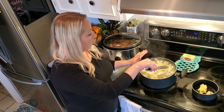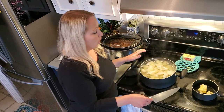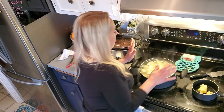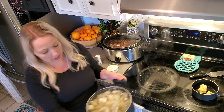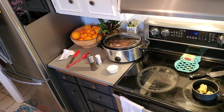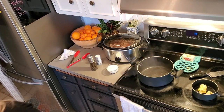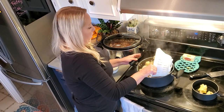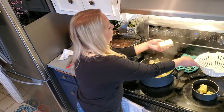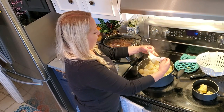My potatoes are all tender and the knife pushes through very easily with little resistance. I'm going to drain our potatoes and put them back into our pot. I like to put the potatoes back into the pot they were in — no need to make more dishes for yourself. Then we are going to add in a stick of butter and let that melt for a second.